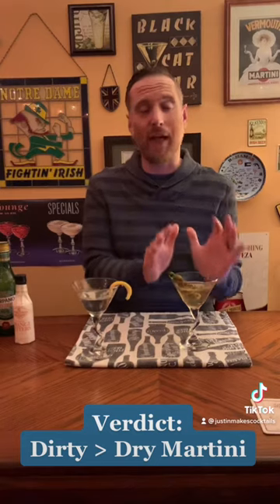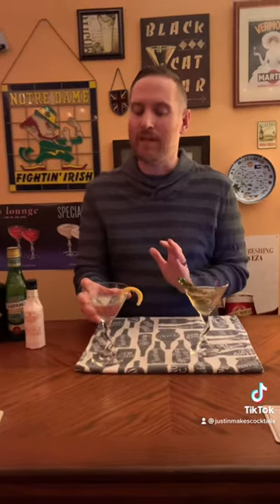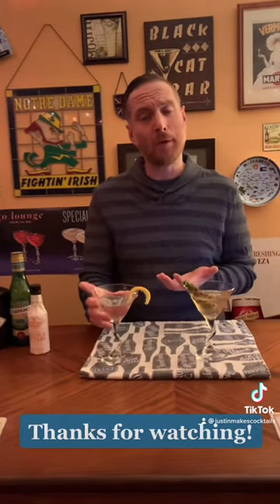To wrap up: if you like salty stuff and you like olives, go for a dirty martini. If you want something simpler and you don't like olives, I would definitely encourage you to try a dry martini. I hope this helped you out with martinis, and I will see you next week.